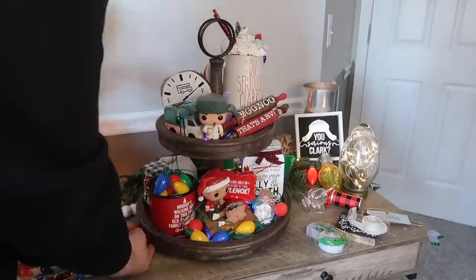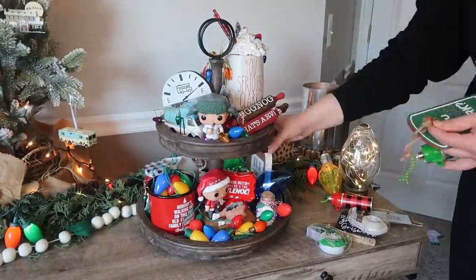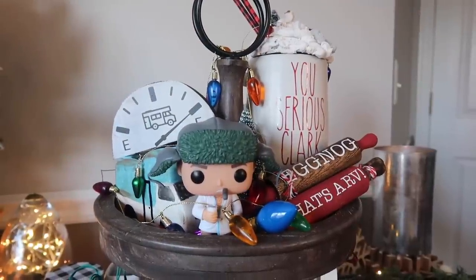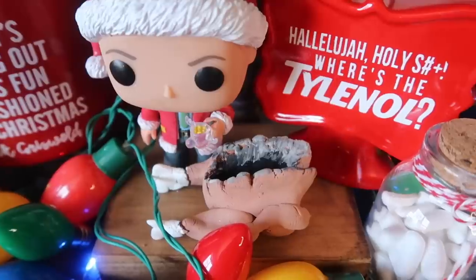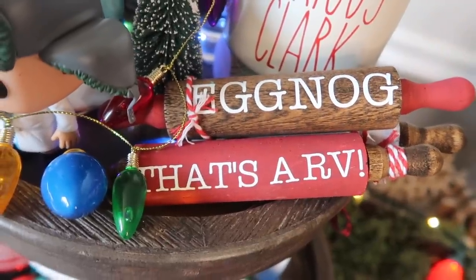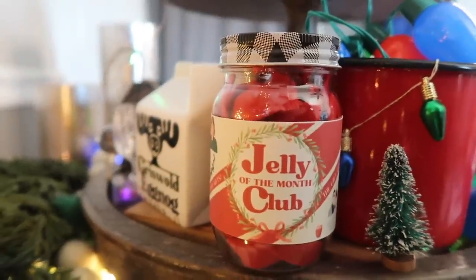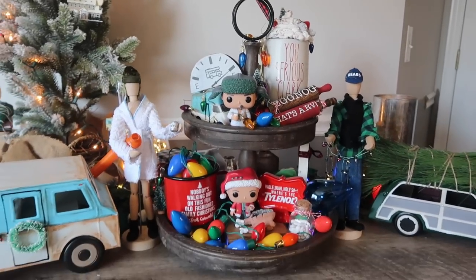One of my favorite things to add for Christmas Vacation setups are light bulbs — you can use Dollar Tree light necklaces or replacement bulbs from the hardware store. It makes it really fun and festive. The Funko Pops are ones I've had for years; the prices go up heading into Christmas so if you see them at a high price, don't worry — they aren't always that way. Set a reminder for February or buy around Christmas in July when they're less expensive. If you see items on the tiered tray I didn't show today, they're probably from last year's or the year before's video, all linked in a full playlist.